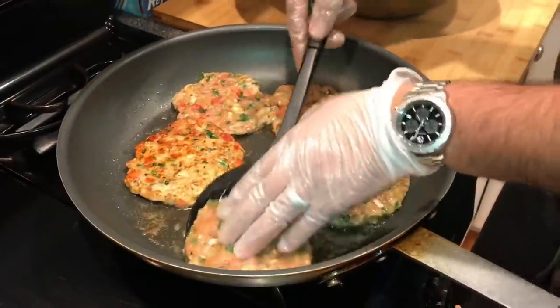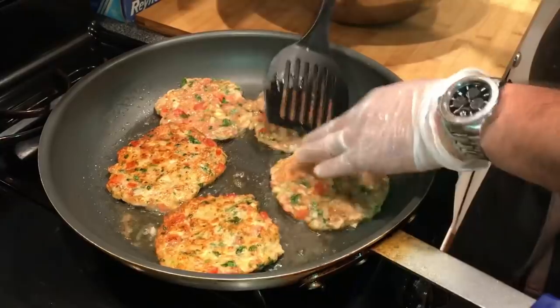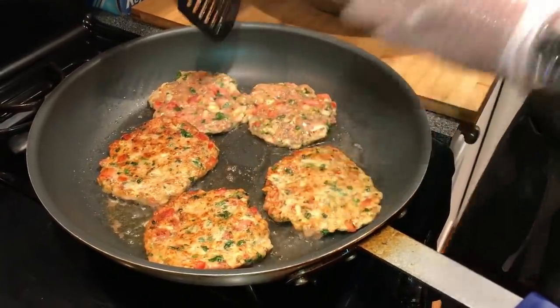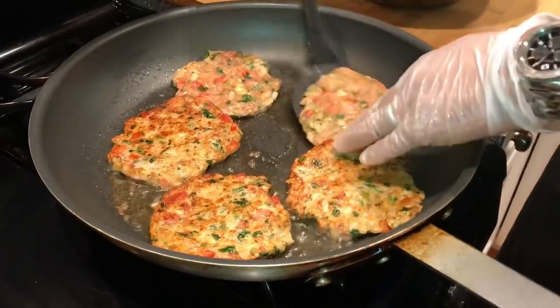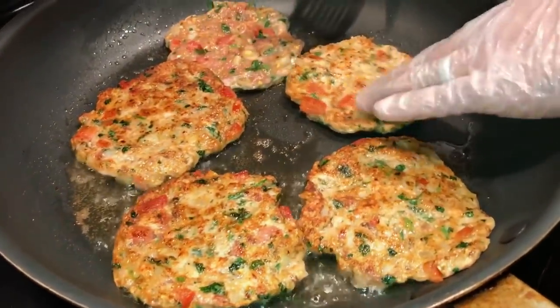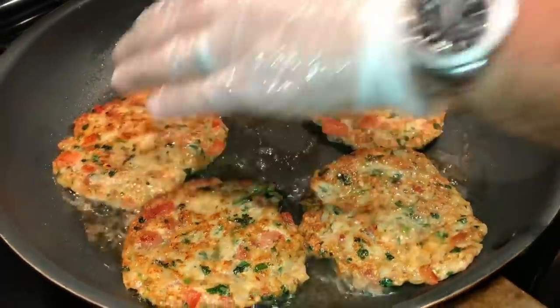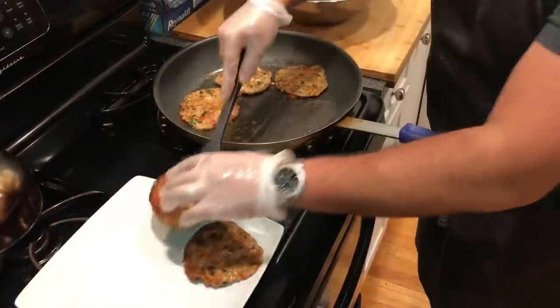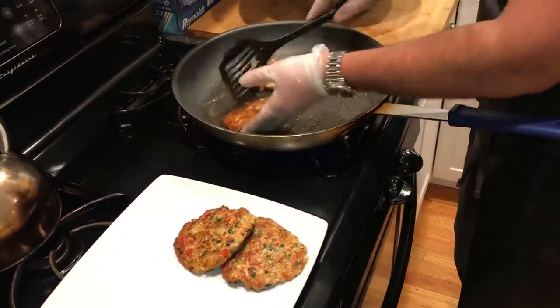I shouldn't be this excited about the kebab but they are coming out amazing. They smell amazing. The color is gorgeous — look how put together they are. Look at the strength — you can kind of fold them and they still won't break. That's the trick with using meat with fat. The kebabs are ready, we're going to take them off.